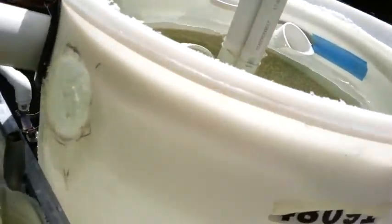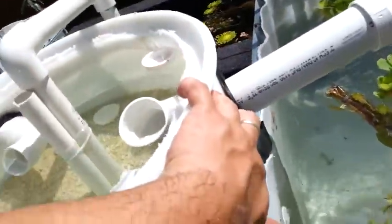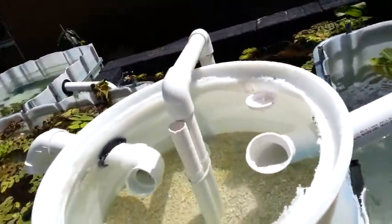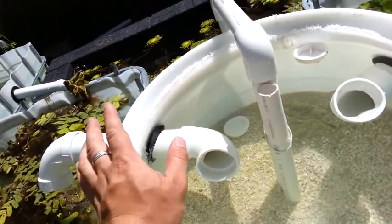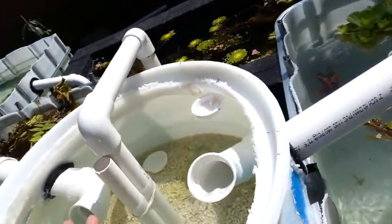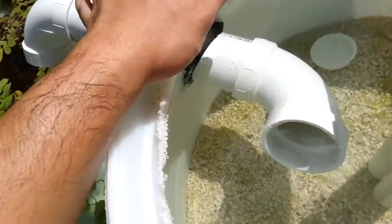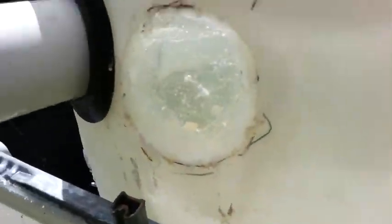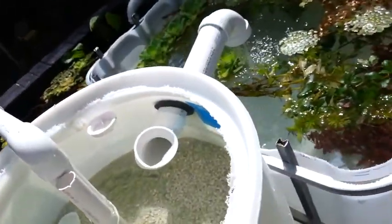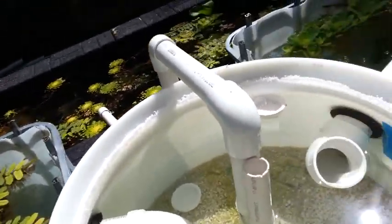I attempted to cut these holes out by hand, just drawing freeform circles and cutting them. I strongly suggest just pay the $15 and get a proper hole saw for whatever pipe size you're doing — these 2-inch pipes actually use a 3-inch hole saw. All the ones I cut by hand, even the fairly circular ones, I put pipes in them and they all leaked and dripped. Not ever doing that again.